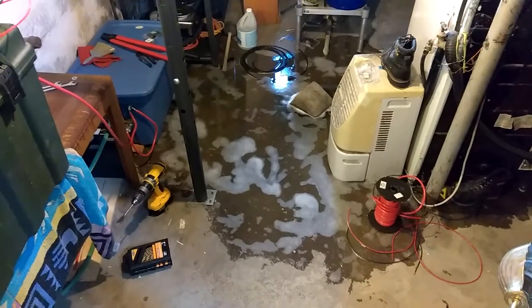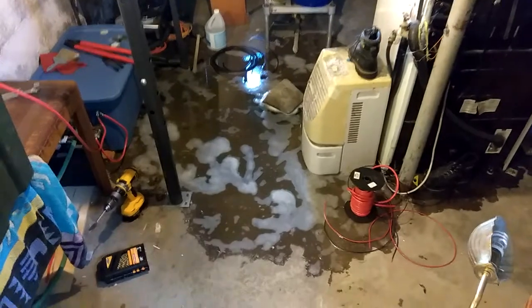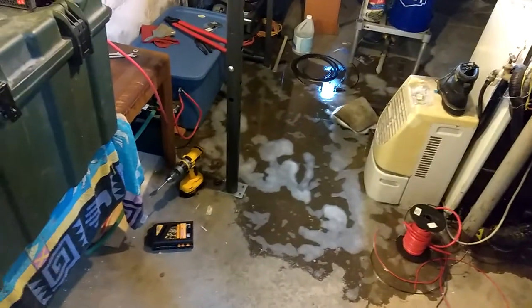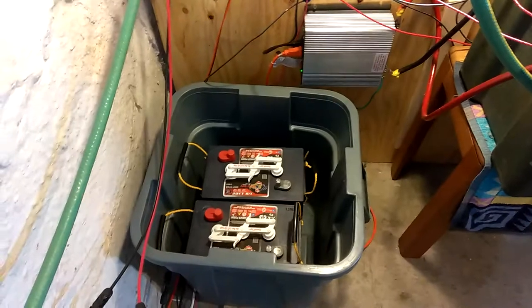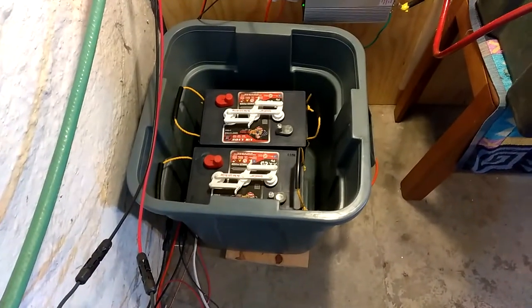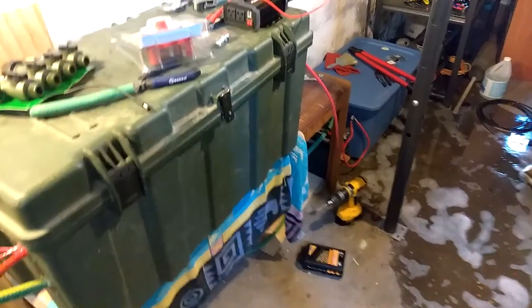When you're doing your battery bank, wherever you're at, make sure you don't have another possible problem. I'm thinking I'm going to put them up on six-by-sixes under all of the tubs. That's the most important battery bank right there — 360 amp hours.